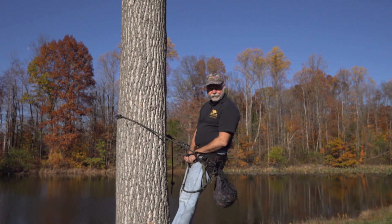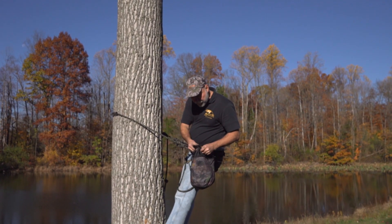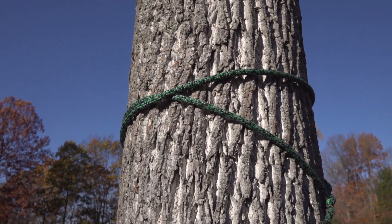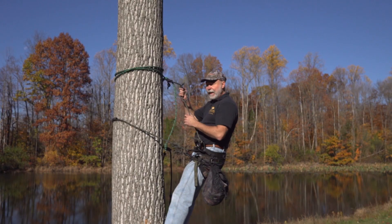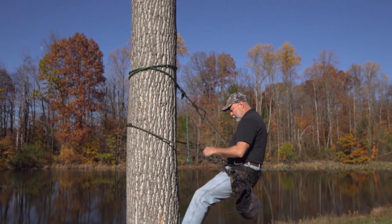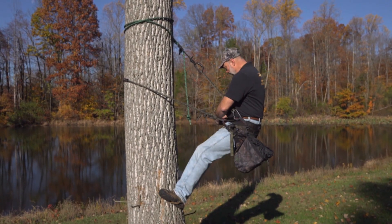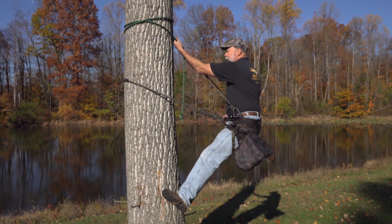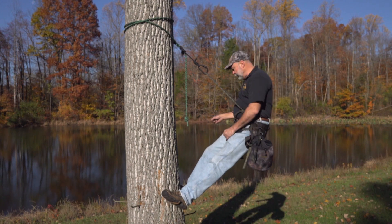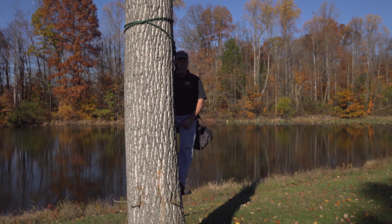At this point I'm on my platform. I'm ready now to take the tree strap out of my sack. I'm going to put this around the tree twice. Now you're strapped in. At this point you're going to want to loosen until you feel secure. Now you can take the lineman belt off, put that back in your sack, and at this point you can move around the tree, utilizing the tree as cover.